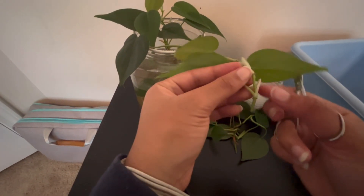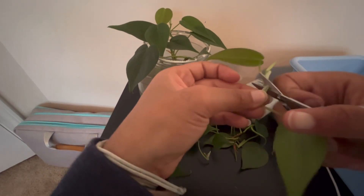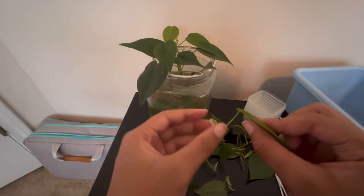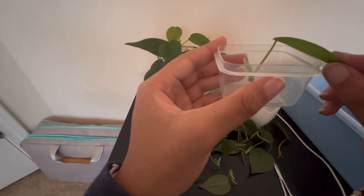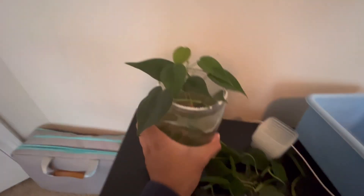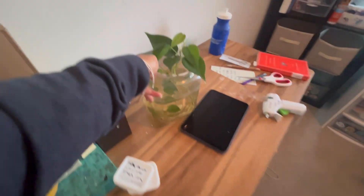Every single one of these cuttings that we have now should form into a new plant. You can see most of the cuttings already have a leaf — they don't have to have a leaf, but most of them just generally do. So we'll just take this, put some sphagnum moss in here, plant it just like that, and it should start growing. I'm not sure how many cuttings we have, we'll figure that out in a second. I don't want to cut all the leaves off — I think that's a pretty good cleaning job.